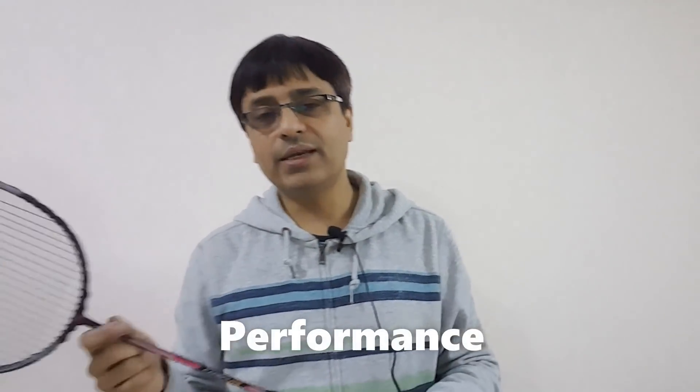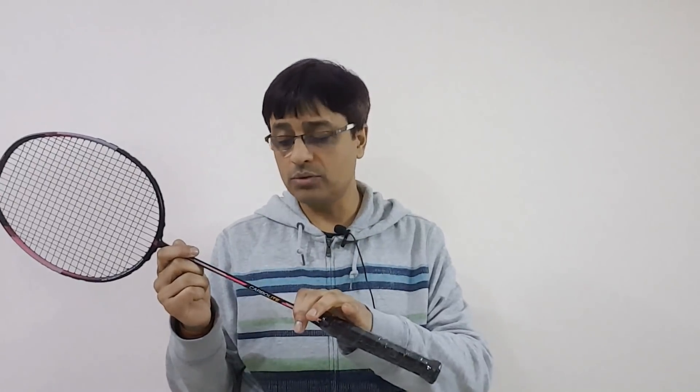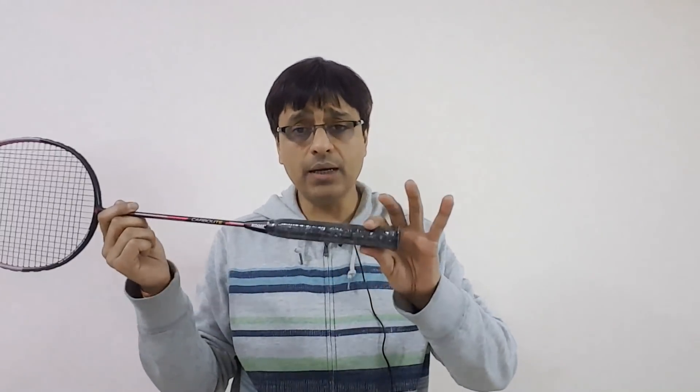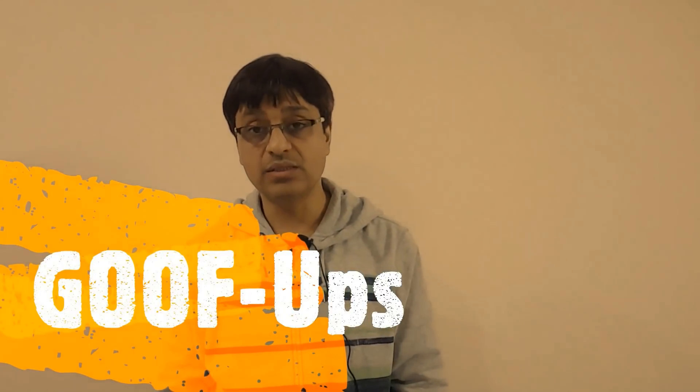At 87 grams in the 3U category, the racket feels appropriately 3U — not lighter, not heavier — due to the stiffer shaft and G1/G2 grip. I would say this racket is strictly recommended for intermediate players and above. The control of this racket is very impressive.